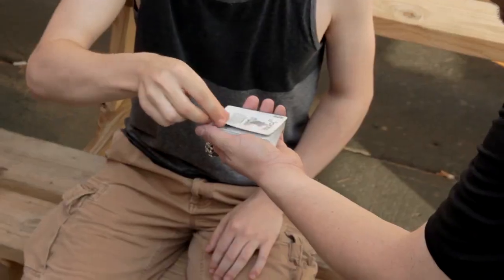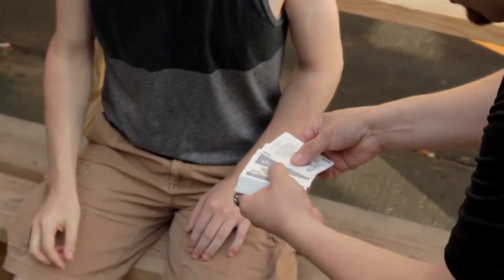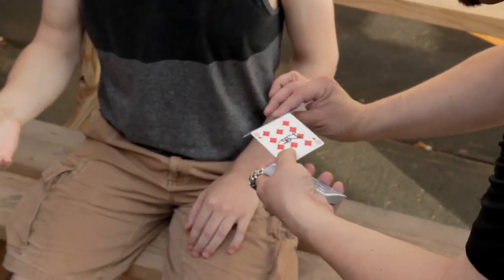Put it down. You remember where your card was? One card materializes between the two jokers. It's their signed card. Take a look — it's crazy, right?